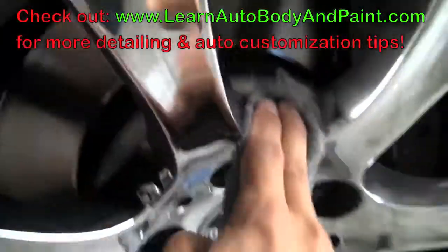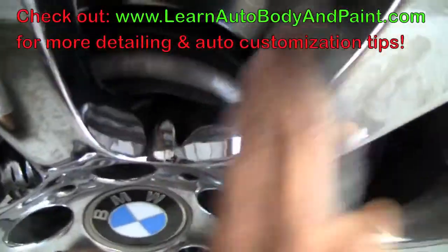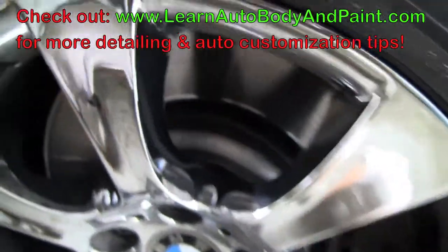Now you just want to watch out for plastic, because steel wool will scratch plastic if you're going to go on plastic and stuff. Look how nice that comes out — beautiful.